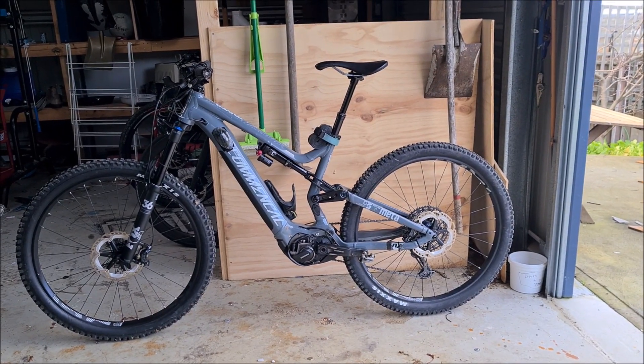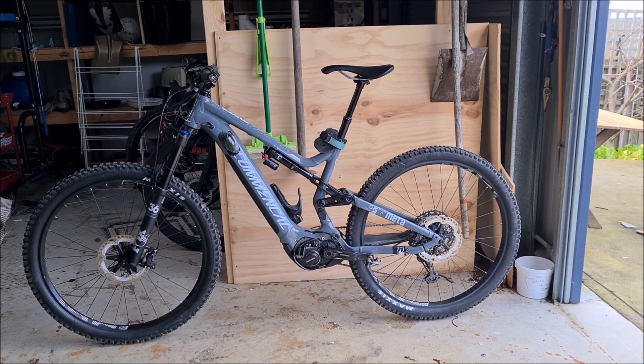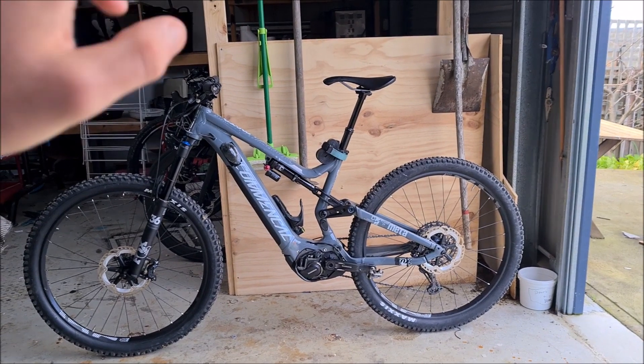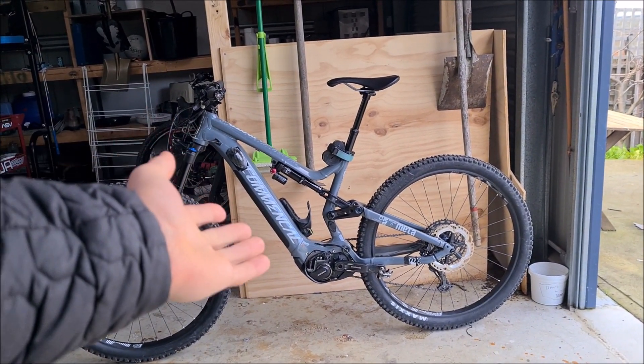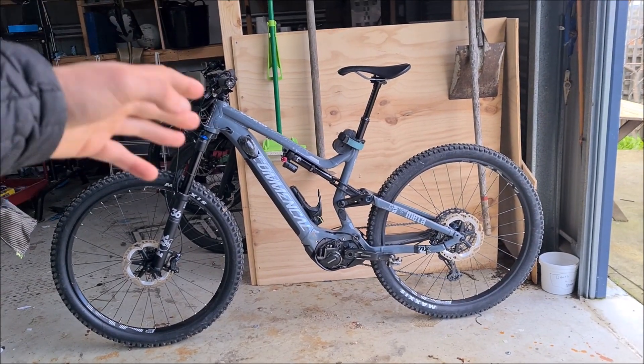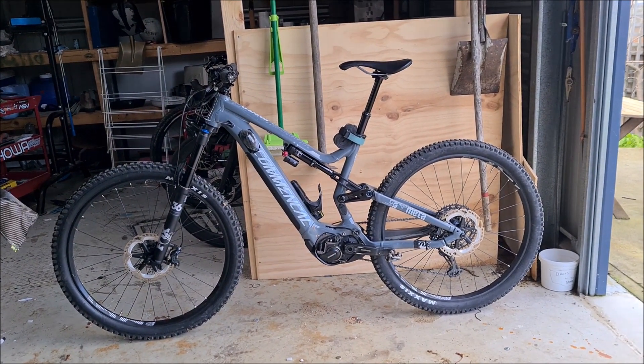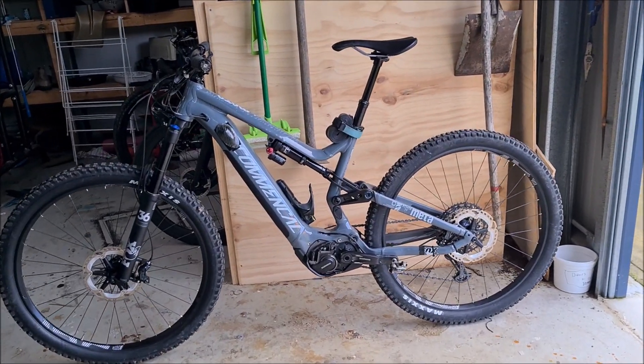So here we have our Common Sal Metapower 29 Essential in that lovely, lovely grey — concrete grey colour scheme. We won't talk about that, we'll move on. If you like it, you like it. If you don't, you don't. But it's a bit bland, if you ask me.